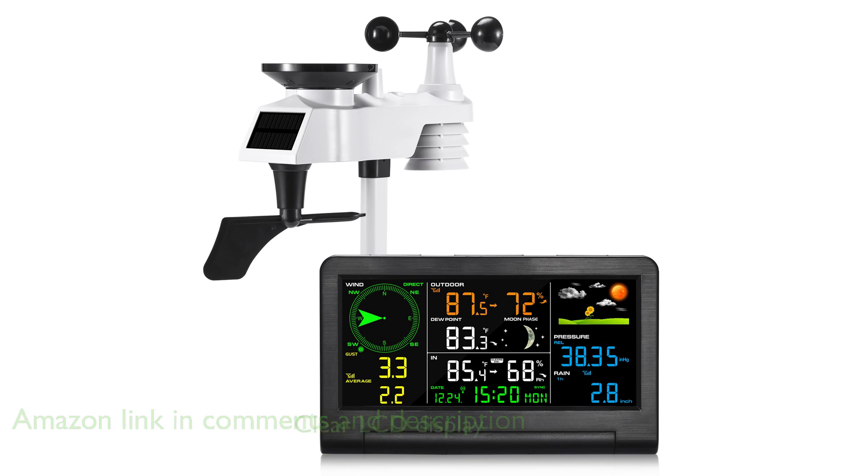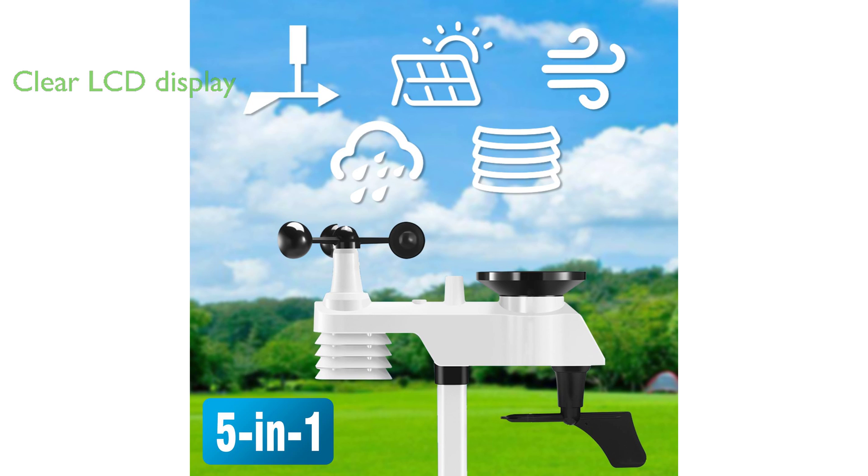Its clear LCD color display, measuring at 8.93 inches, offers a comprehensive view of various weather parameters, including wind speed and direction, weather forecast, temperature, air pressure, humidity, dew point, rainfall, and moon phase.